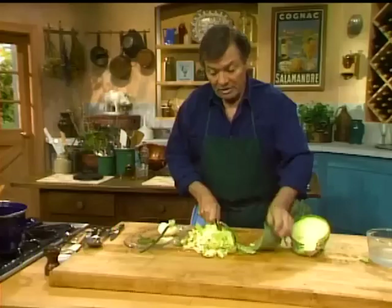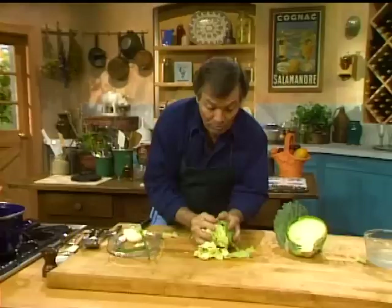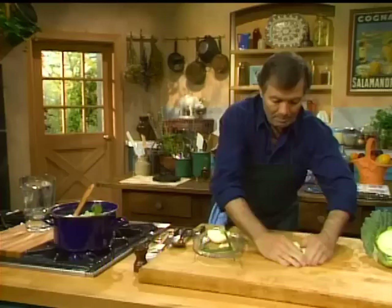Cut the core into smaller pieces because it's tougher, but use it. Cabbage is a cruciferous vegetable — very good for the intestine, good against cancer. All of those in the cabbage family, from cauliflower to cabbage to broccoli. As you can see, this is a very simple soup.